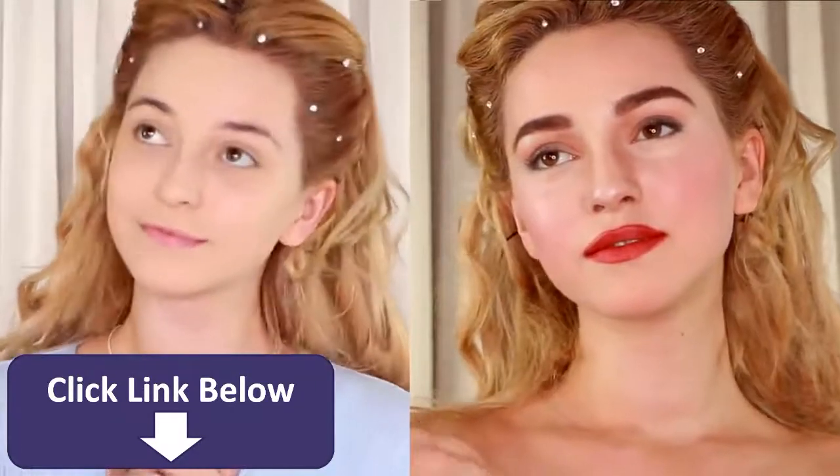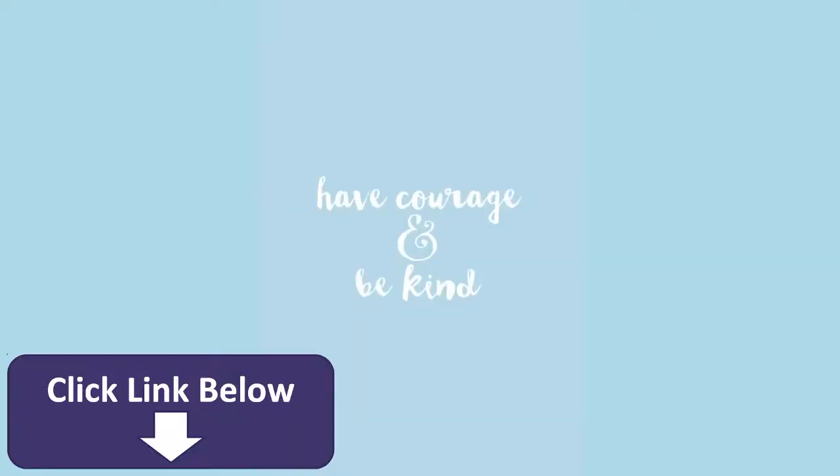So, this is the finished look. A big thank you to ColourPop for sponsoring this video and thank you guys so much for watching. If you like this video, give it a thumbs up and subscribe so I can see you in my next one.